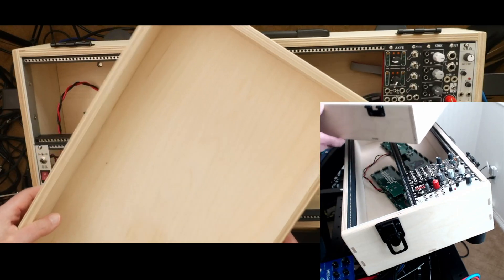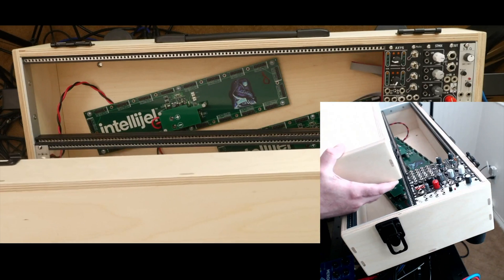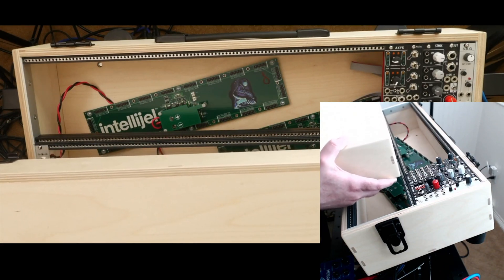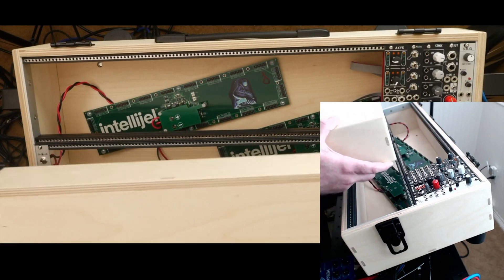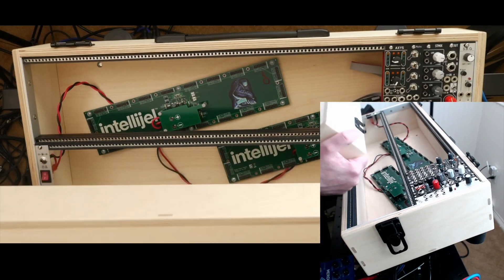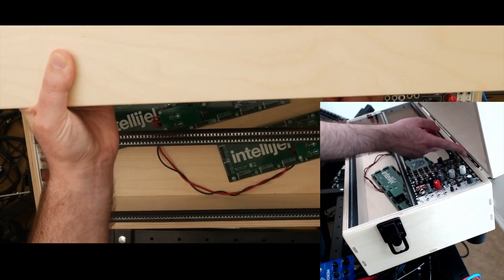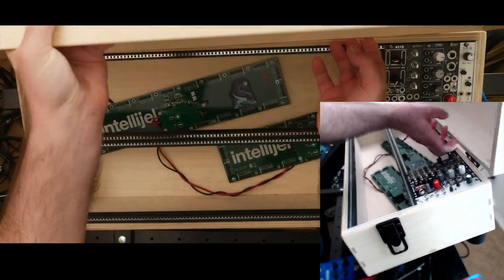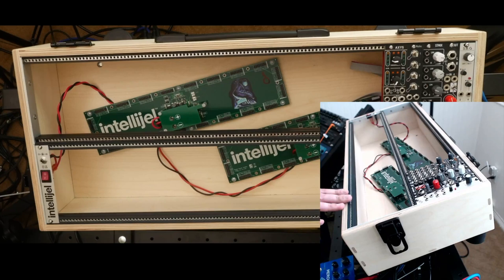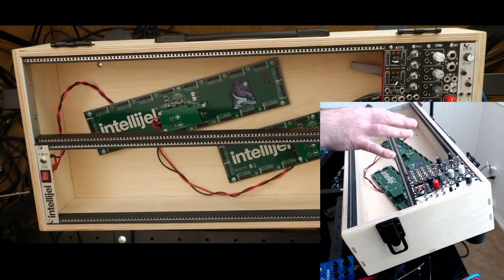The hinges on the lid are a special kind called removable hinges — it works like a regular hinge, but you can just take the lid completely off. For a portable case this means you can remove the lid and set it elsewhere. I've actually been flipping it over and using the other side as a shelf for a Poly and Tracker and guitar pedals. Also notice the hinges are at the top — that way I don't have a hinge joint catching my hand or cables while playing.